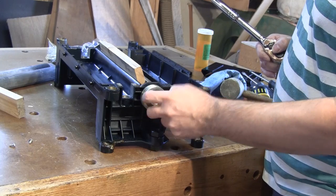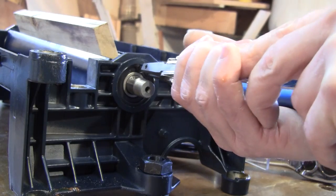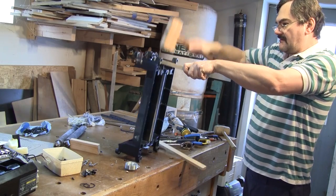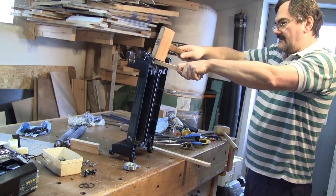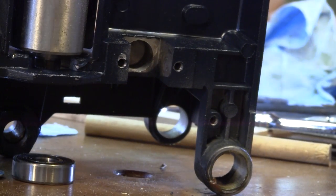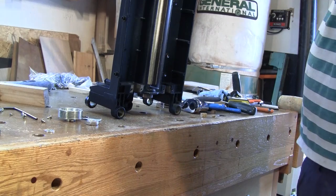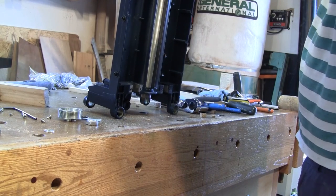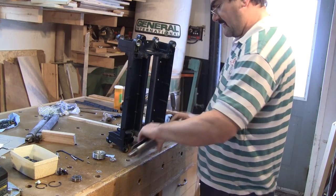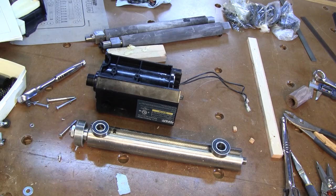I need the cutter head. I remove the pulley first, then the bearing spring clip. I take out both bearings. Then I can remove the cutter head. Now I am all set with all the pieces I need to build my jointer.